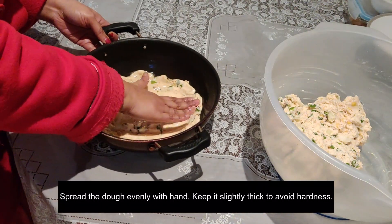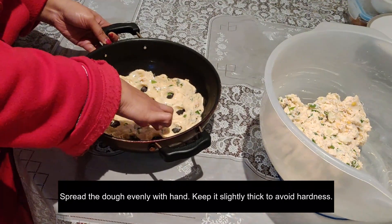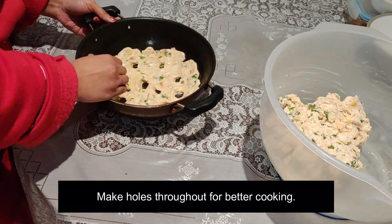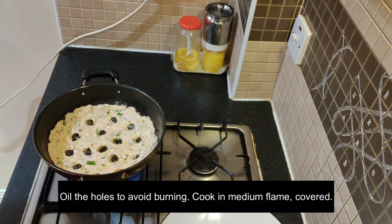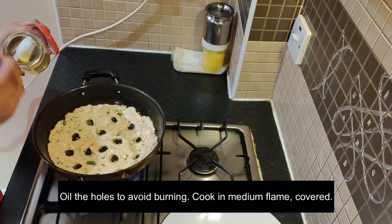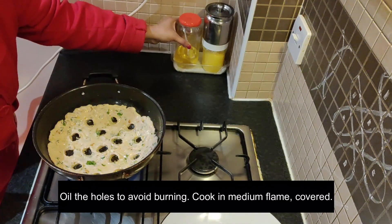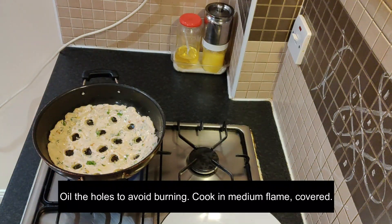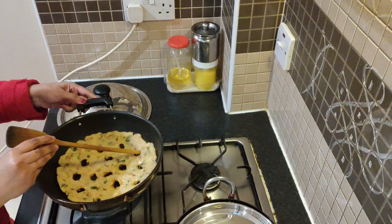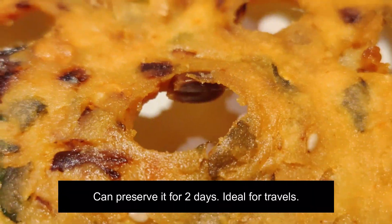Brush it as much as you can. You can add oil in the middle on medium flame. When the oil is absorbed, grind it and stir it in medium flame until smooth. We need to do a little bit of oil to cover it. Put the oil in thin and dry.